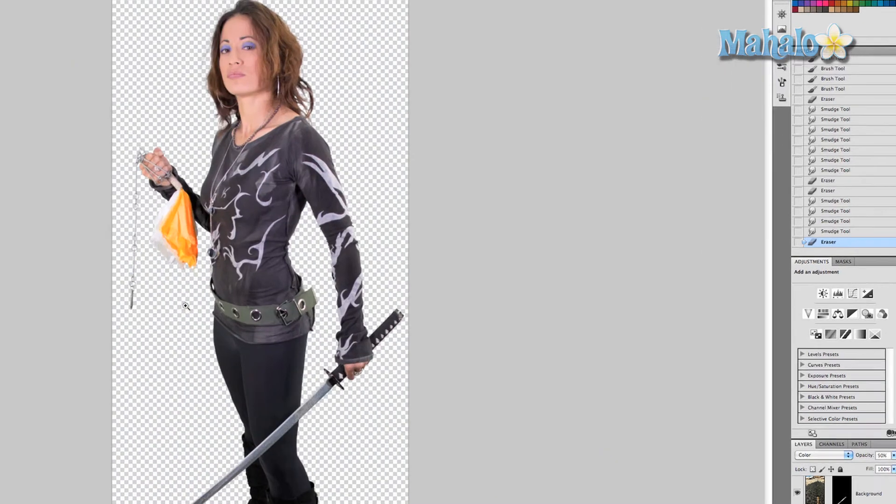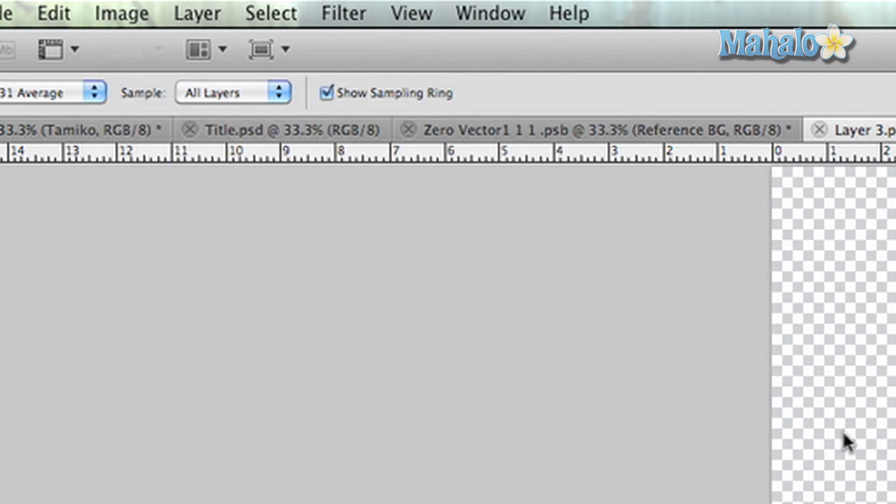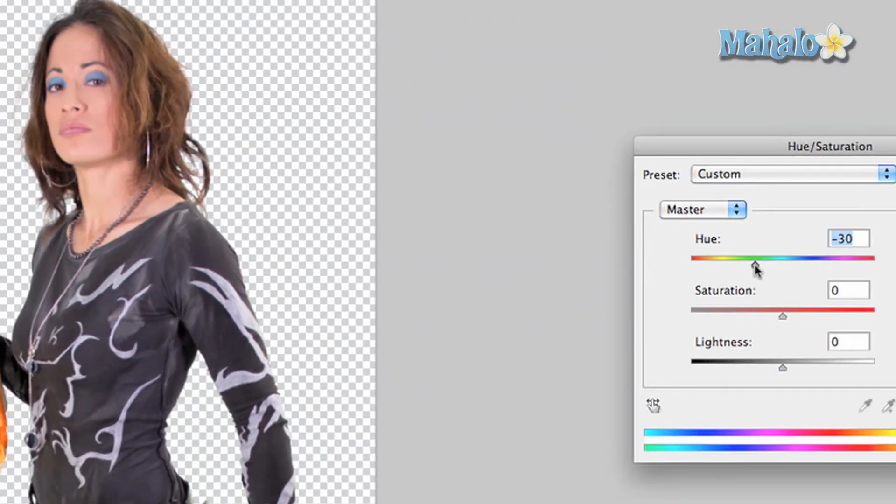Zoom out and it doesn't look too bad. You can also go to Image > Adjustments > Hue and Saturation and change the hue to make the eyeliner different colors, but I'm going to stick with the same bluish magenta I had before.